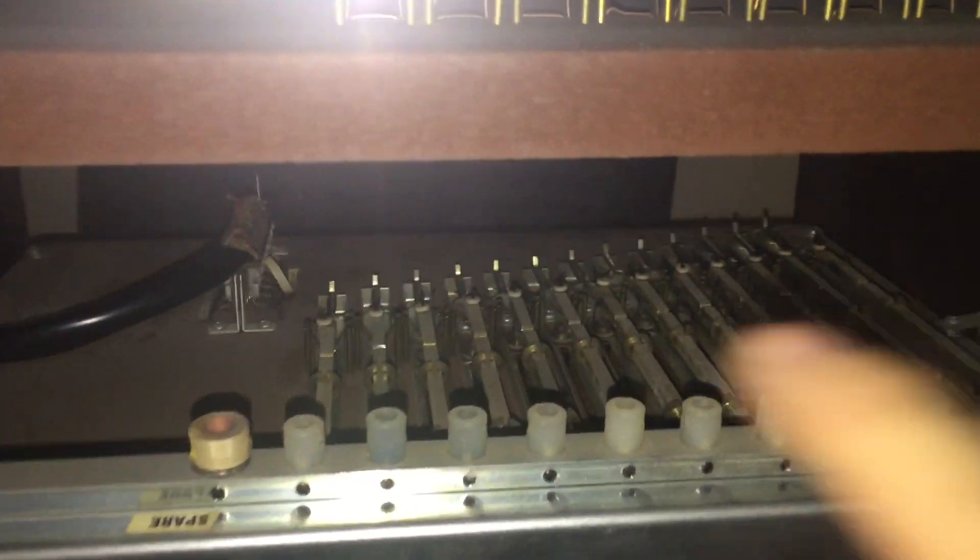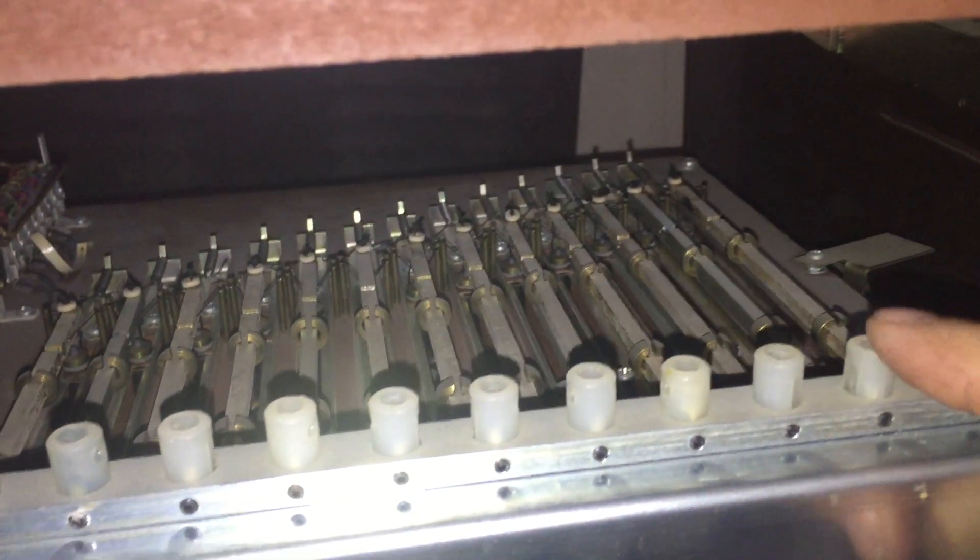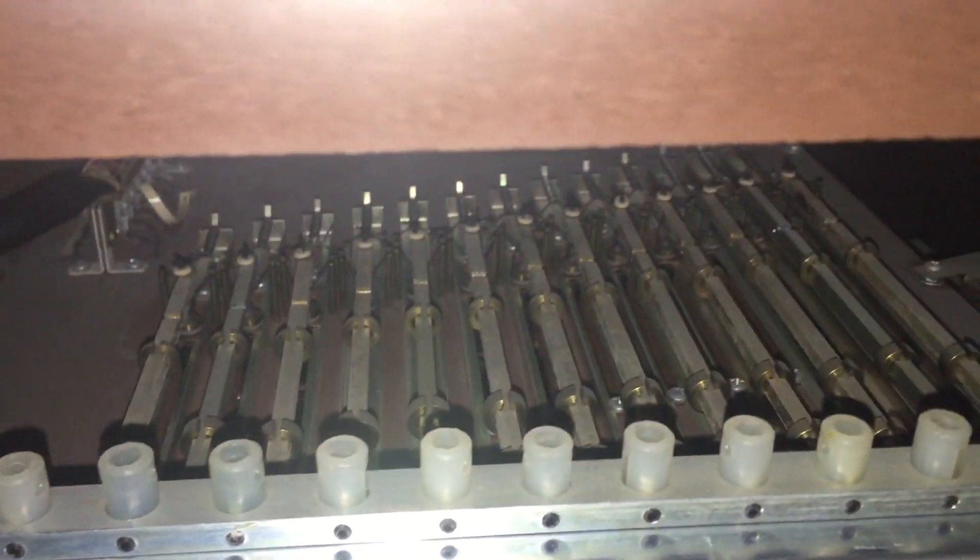I've removed the front cover to the left box to reveal the harp chimes. You can see these are magnetic pickups that translate the vibration into sound. There are two arrays, 12 notes, two octaves — so 12 notes per octave. And you can see the bars back in the background there.